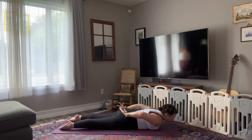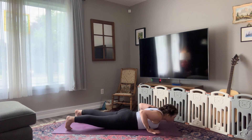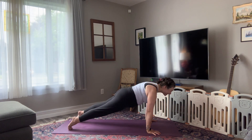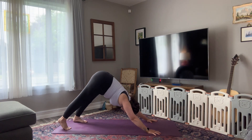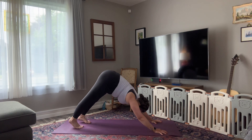Plant your hands by your lowest ribs, draw your elbows towards one another, tuck your toes, draw your navel to spine. You are strong — you can do this. On your inhale, pressing up through all fours or plank. That's hard. Exhale, downward facing dog. Beautiful. Breathe.